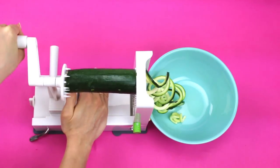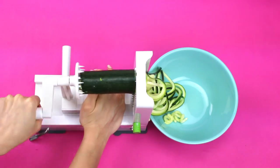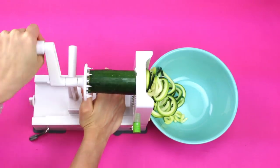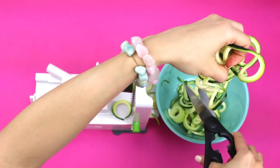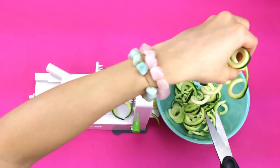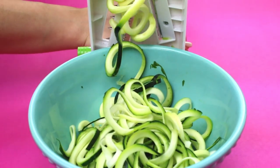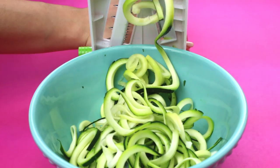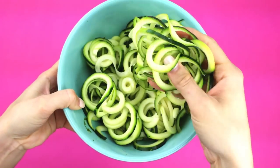First, spiralize your zucchini — make sure you get a medium-sized one and chop the ends off so it spiralizes easily. I'll link the exact spiralizer I'm using down below. Every so often, take scissors and chop some pieces, otherwise you'll get extremely long zoodles that are harder to eat. And this is what they look like when they're all spiralized.